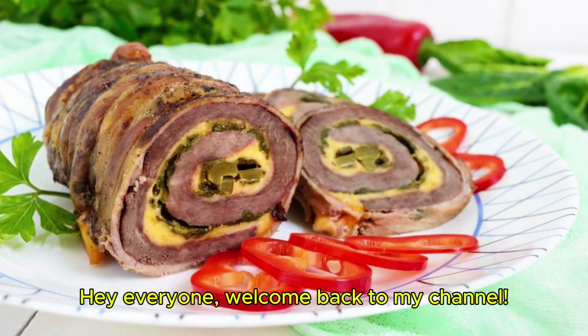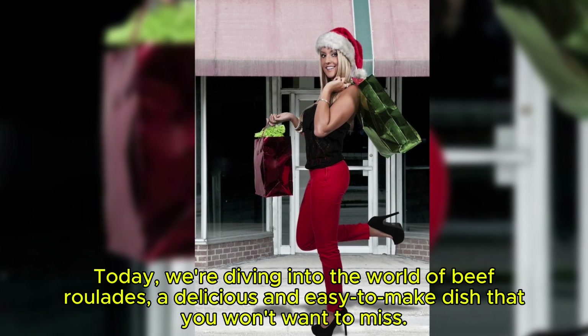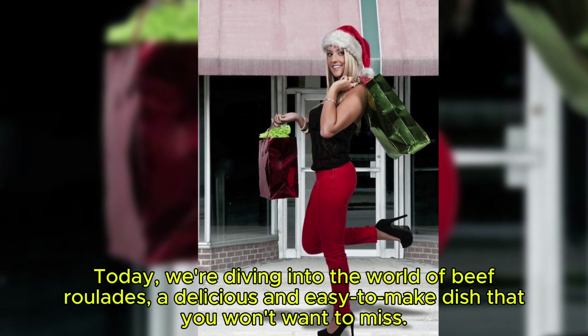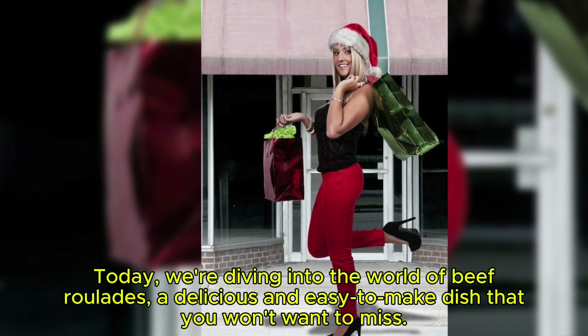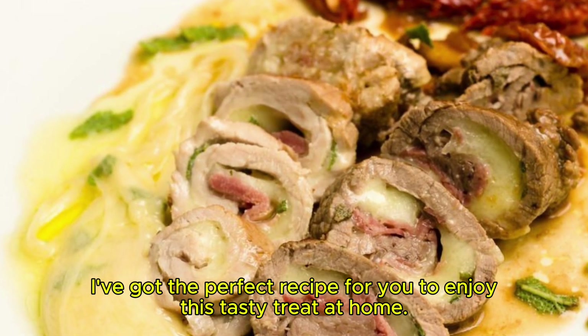Hey everyone, welcome back to my channel. Today we're diving into the world of beef roulades, a delicious and easy-to-make dish that you won't want to miss. I've got the perfect recipe for you to enjoy this tasty treat at home.